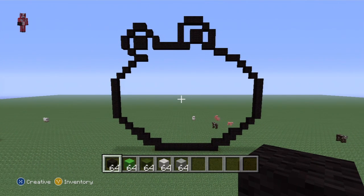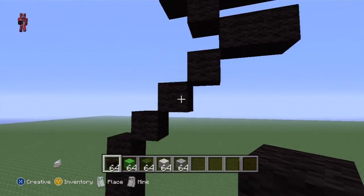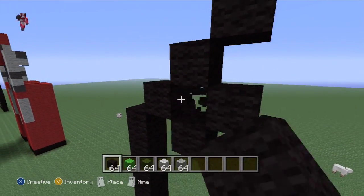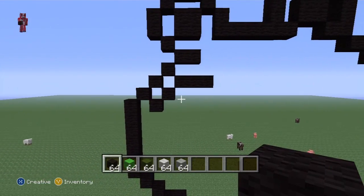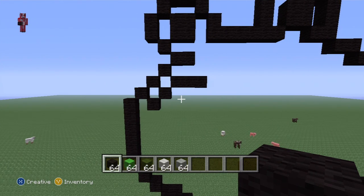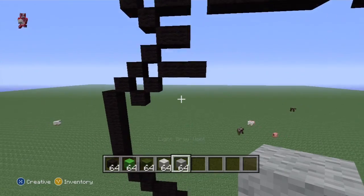Over here under this area, we've just got an eyebrow, so I'm just going to put it in. On the left side you can see how it kind of follows the diagonals up there - that's an eyebrow. Then we have a little marker point for where to put his eyes.